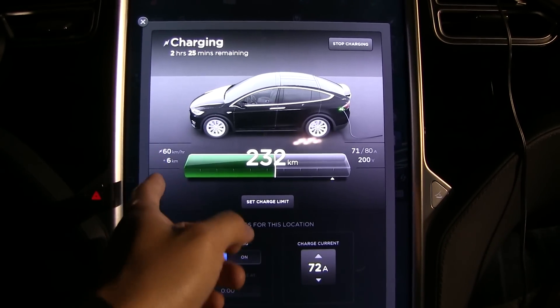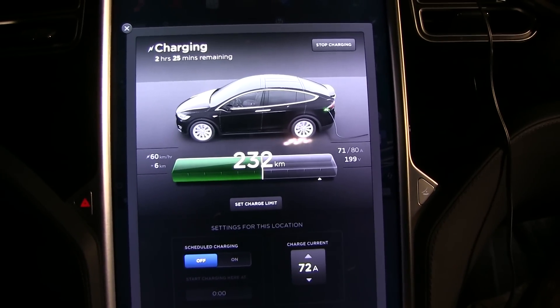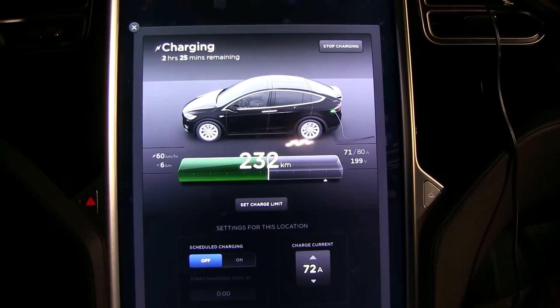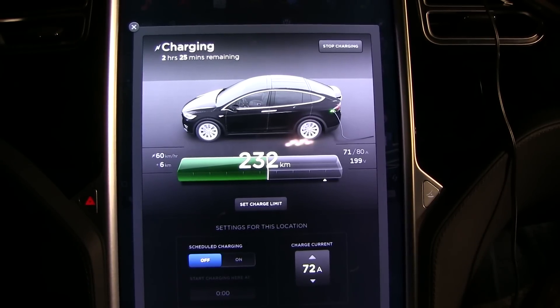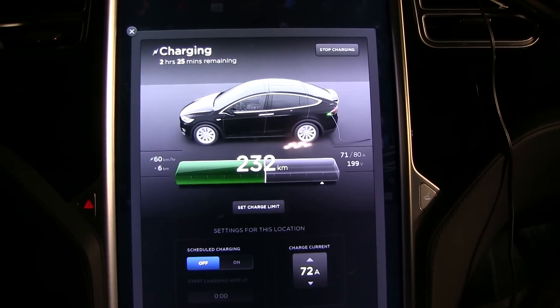This is an average, so it will increase to about 75 kilometers per hour. It's not too bad, but of course a 22 kilowatt dual charger like on the Model S would be better.